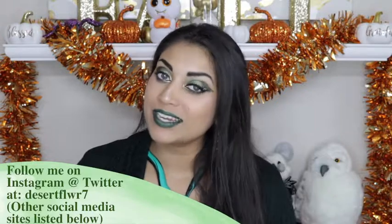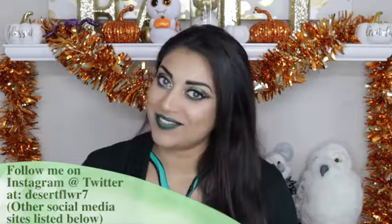You can add falsies if you would like, but I really don't want to risk covering up the snake design I worked so hard on, so I am just going to skip that step. My eyelashes still look really full and thick, so I am skipping the falsies today — but that is definitely your call. Finally, I am going to set my makeup to help the whole look just melt together. That is it for this makeup tutorial — I hope you guys enjoyed. Please subscribe if you haven't already, give this video a big thumbs up, and I will see you guys in my next video. Bye!